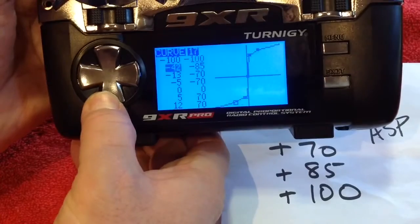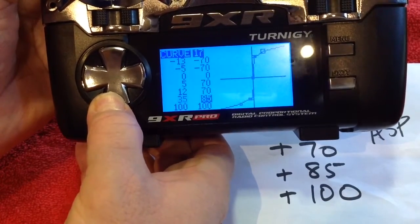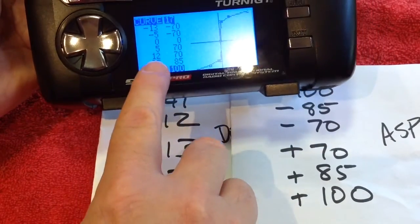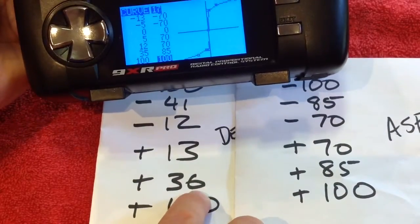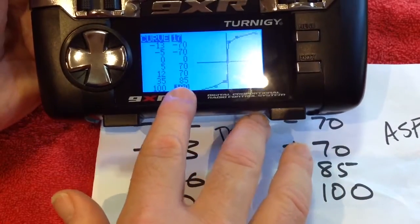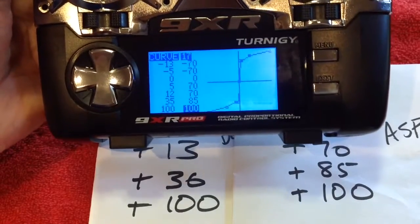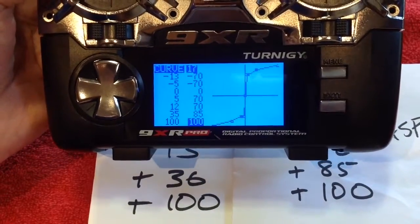Scrolling down to the bottom three: at 13 I've set 70. At 36 — I've got it at 35, you can go either side — set 85. And at 100, set 100. That's all you need to do. That's curve 17 set up, and you can configure curve 17 like that.